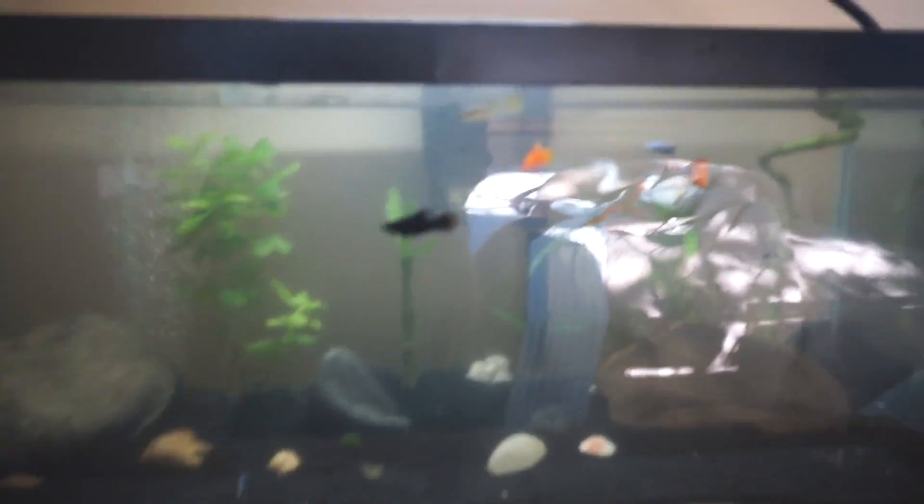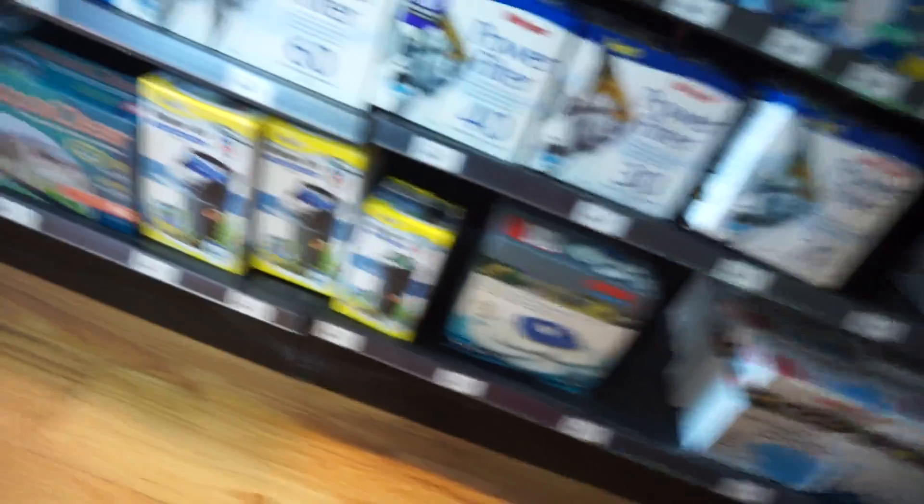I'm getting a new pump because this thing is broken and I need to get it now. I was literally here two hours ago, and I was recommended the Marina power filter brand so I'm gonna be getting that.